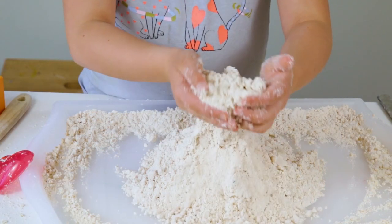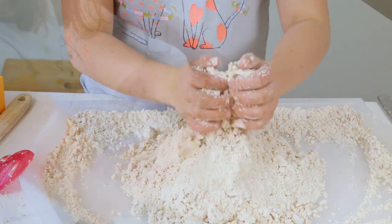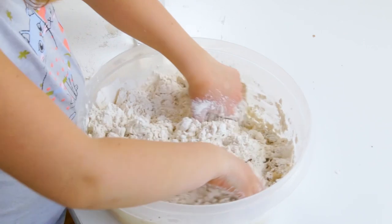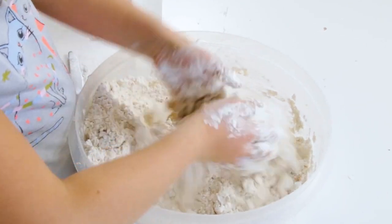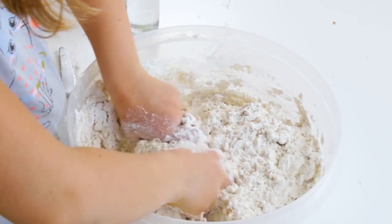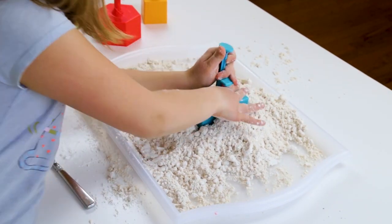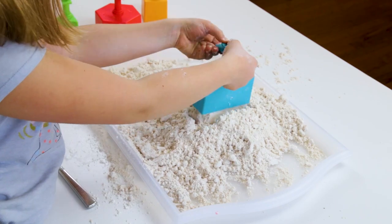Today we're going to make our own homemade cloud dough. This is a super easy sensory material that you can make with flour and oil. It feels like flour but it's moldable and will hold its shape. And it's a fun sensory table or playtime activity for kids.